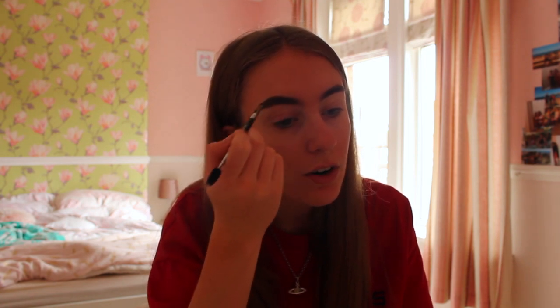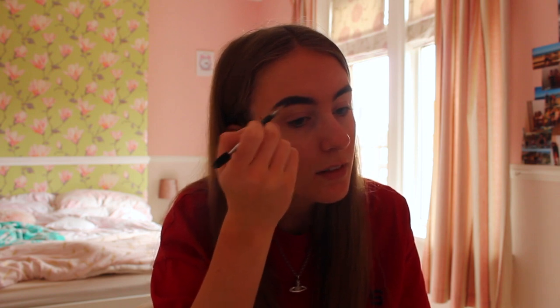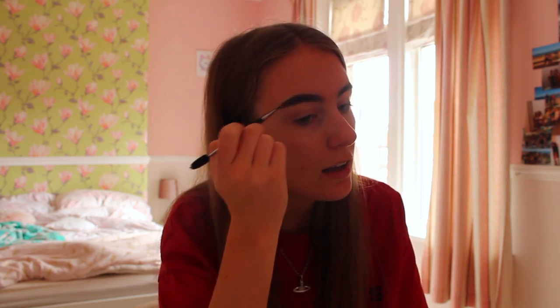Obviously eyebrows are sisters and not twins, so eyebrows will never be even or perfect. But as you can tell, that is my first eyebrow done.